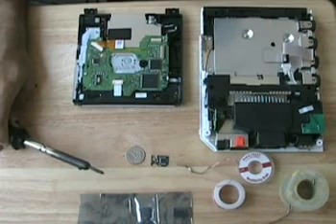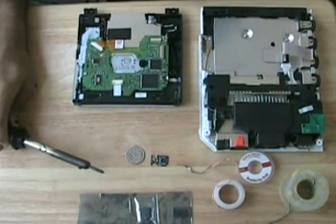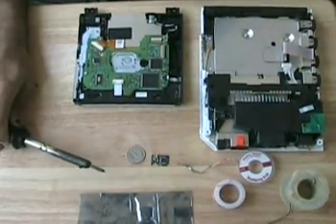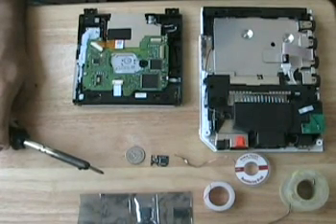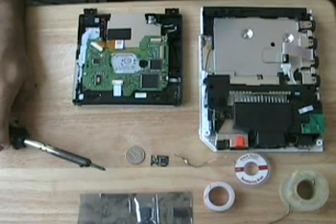Once you take your Wii apart, there's going to be a drive controller on the chip. Make sure your chip is compatible with your drive controller. Most, if not all, chips including the homebrew ones are compatible with the drive controller. Your chip is going to fit on top of a specific spot on the Wii controller. If you have a homebrew one, you'll have to solder in some wires using 30 gauge Kynar wire. When you select a chip, make sure you're getting the features you require and that it's not too difficult to install.